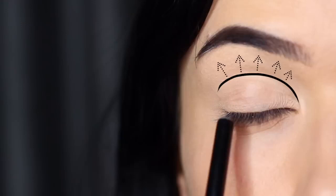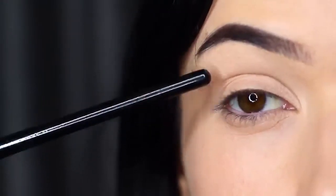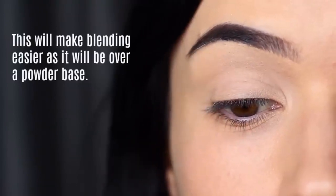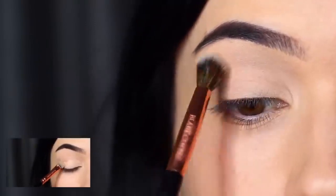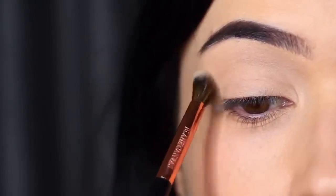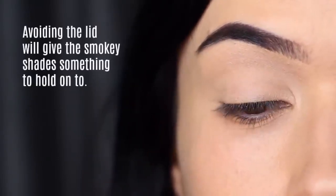We want the lid to stay a little tacky from the concealer and primer, but we want that crease to be really powdery and really easy to blend over. By applying that powder we're basically going to create an easier, softer blend. Remember how concealer and primer gives the shadows something to hold on to? Well, this powdery base will make sure we have something to blend over — and that's how you get that perfect soft blend.